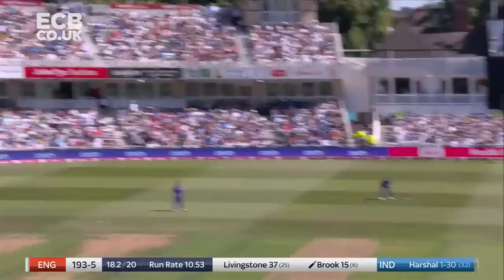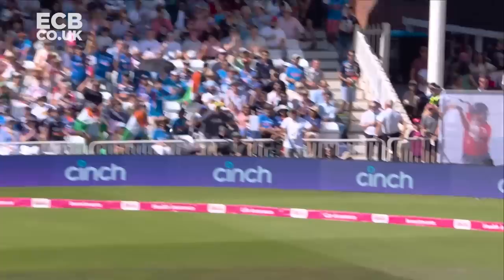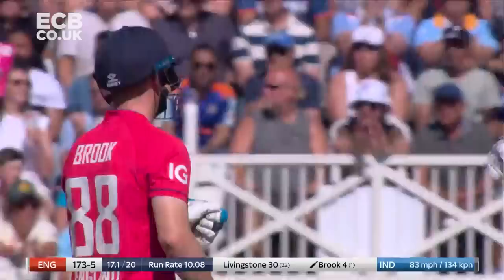Fine shot, lovely cricketing shot this. That movement back, he gives himself room to create the opportunity for him to go over extra cover, but that is a great position to play the shot. And again, cheeky but effective.